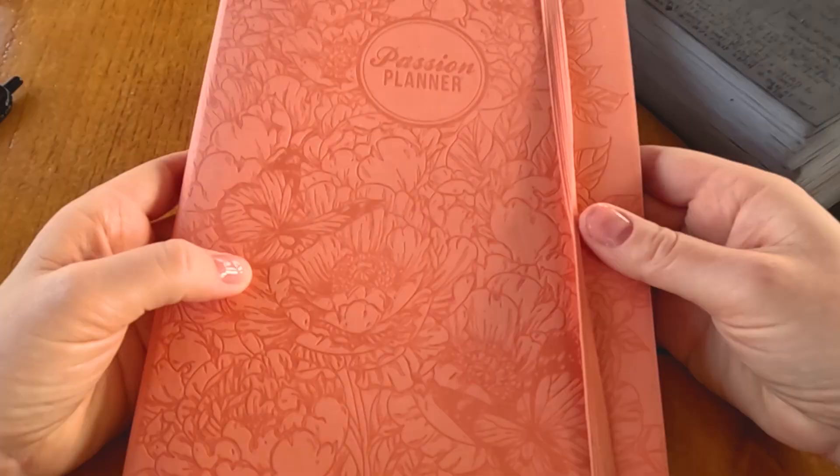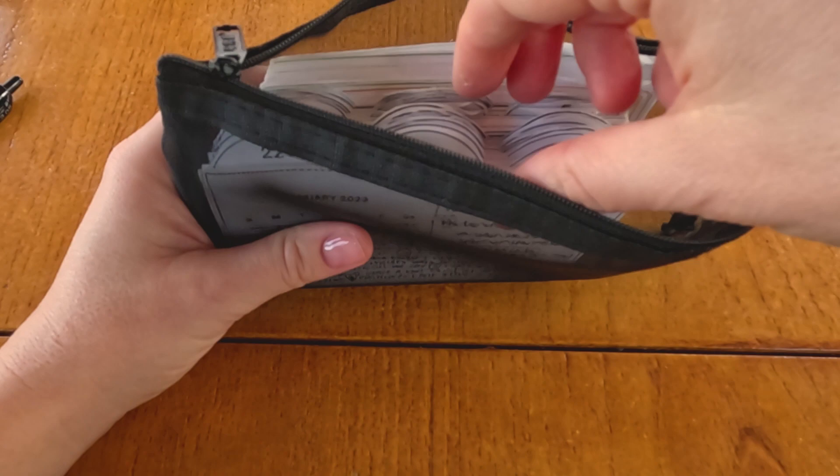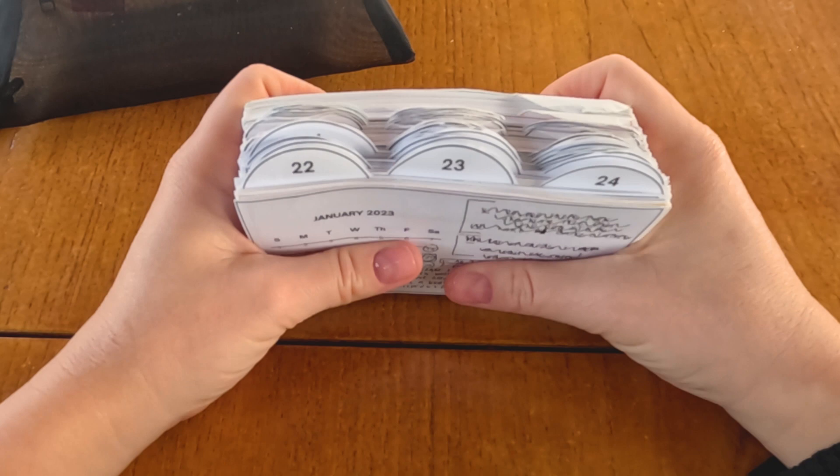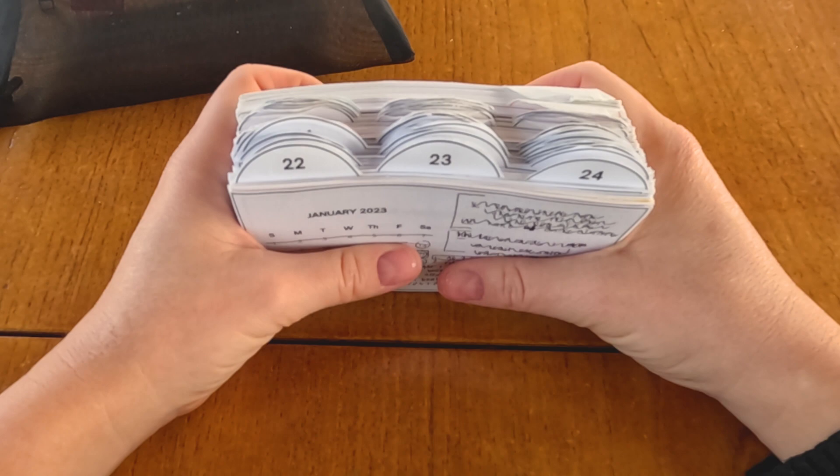My cards are kept in a mesh bag — they always have been, rather than the typical Sidetracked Home Executive's file box. It's truly a flexible home cleaning routine system. I always have this bag in my backpack when I'm out and about, and I can easily organize cards, look through what's coming up, or add recipes — if I'm waiting for kids, which at this stage of my life, it usually is.